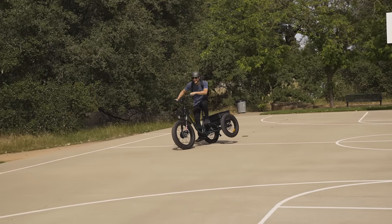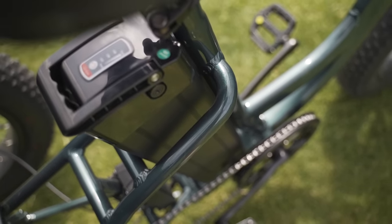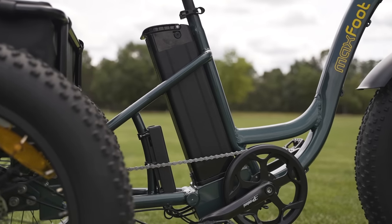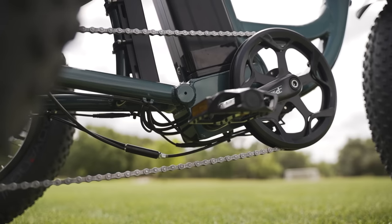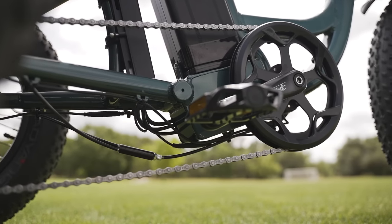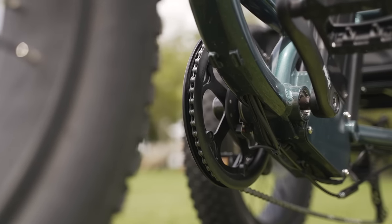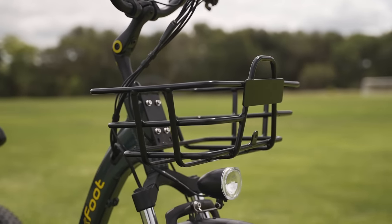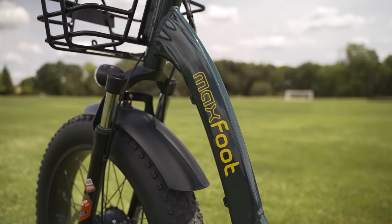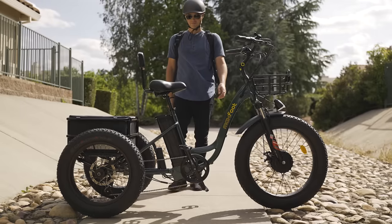When it comes to big heavy trikes, battery size matters, and Maxfoot didn't skimp. The MF30 is equipped with a 48-volt 16 amp-hour battery that offers an estimated max range of 65 miles in the lowest pedal assist setting. Just like with cars, e-trike max range estimates are heavily impacted by rider weight, how much gear is loaded in the rear rack and front basket, and steep hills. A good rule of thumb is to cut the estimated max range in half.